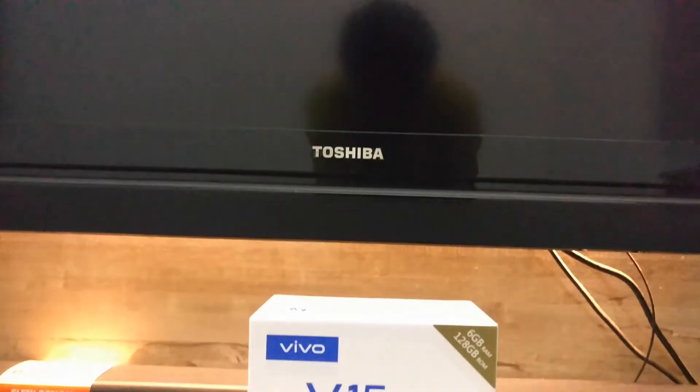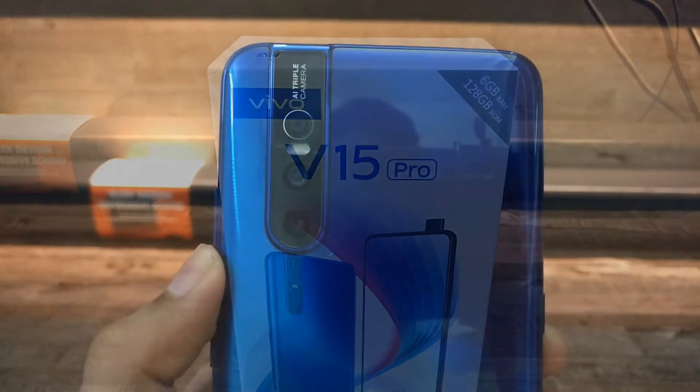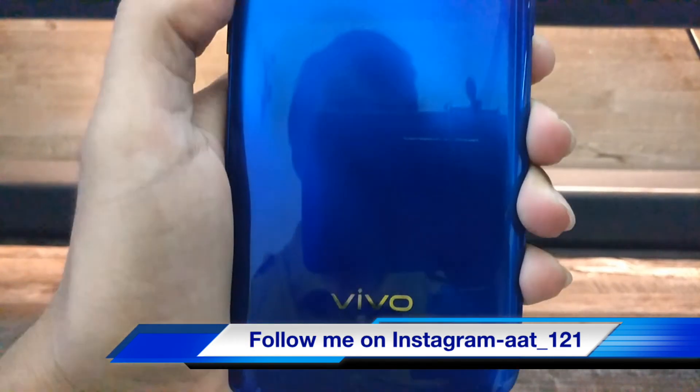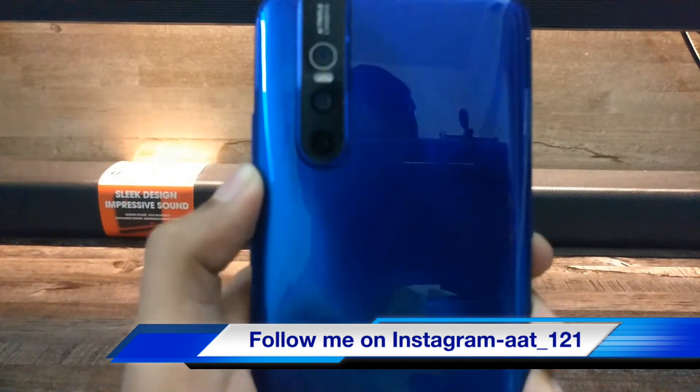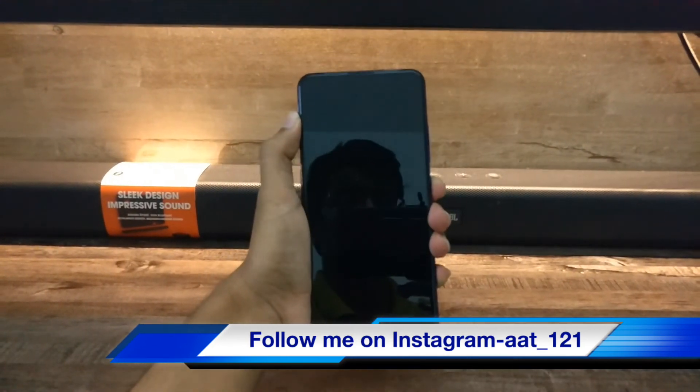So this was the unboxing and first look of the Vivo V15 Pro. Hope you guys have liked this video. Please hit the like button, comment and tell me how was this video. Also follow me on Instagram — the ID is aat-121. Subscribe to this channel, stay tuned, thank you.